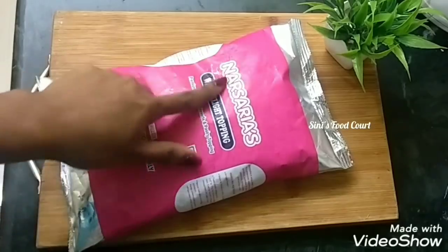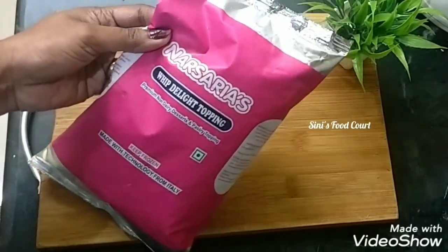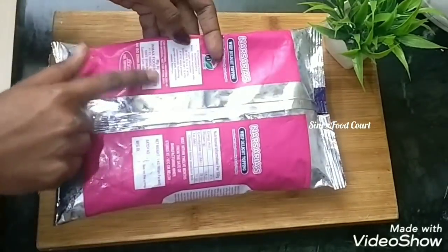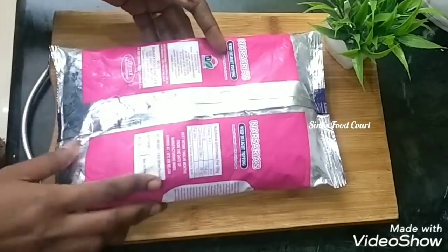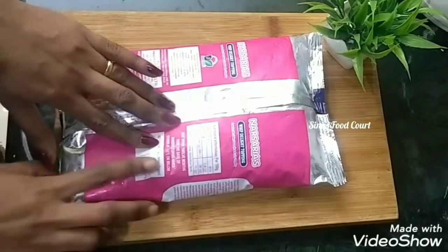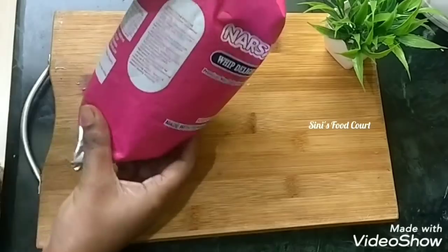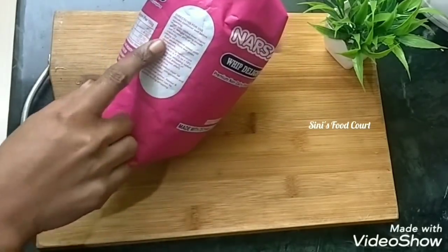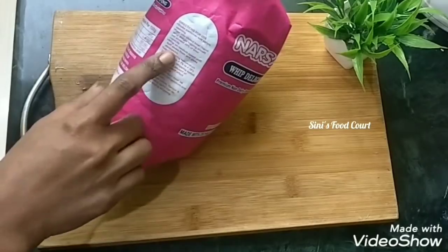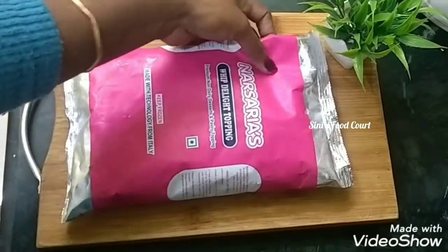We are going to add cream. It is a freezer. It will take a little more time. The cream is stiff but it's too soft. We will clean it with ice and let it melt.